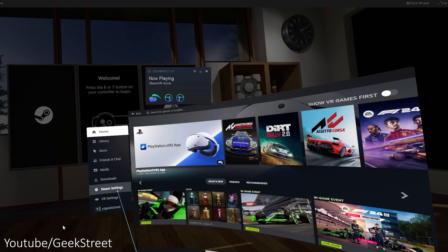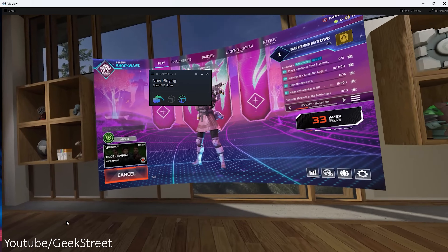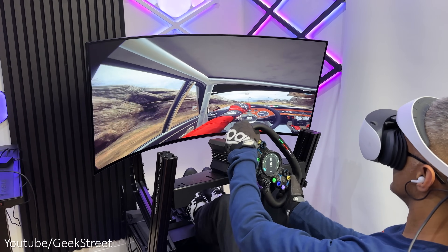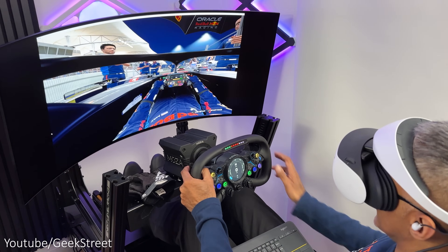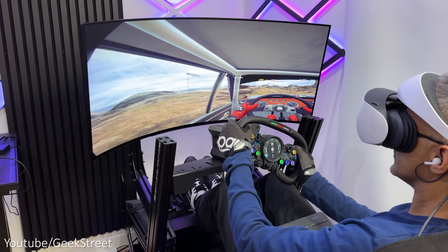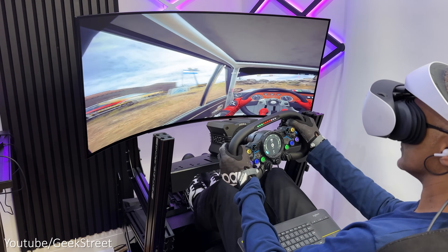You can play both VR and non-VR games with the headset, but you can't get away with just using the headset without a monitor. Even though there is a desktop view, you'll still need the monitor connected to do basic things on your PC like logging in and launching Steam VR.